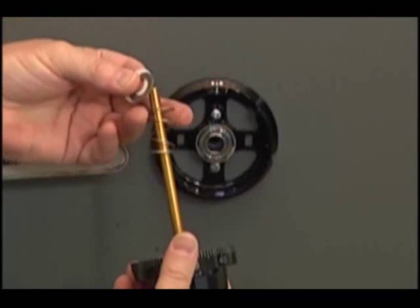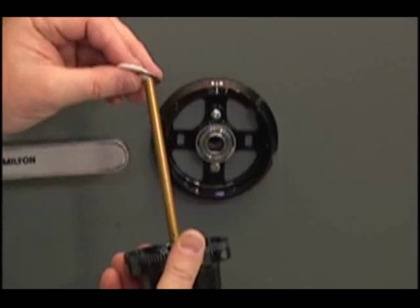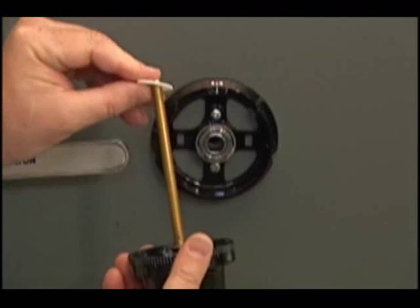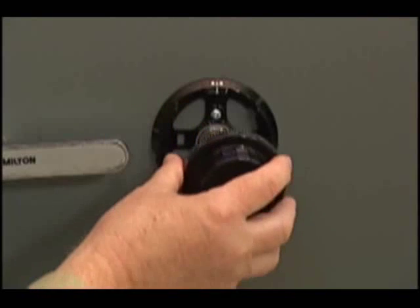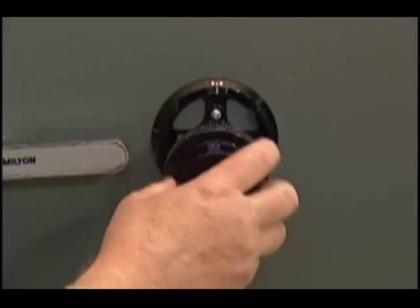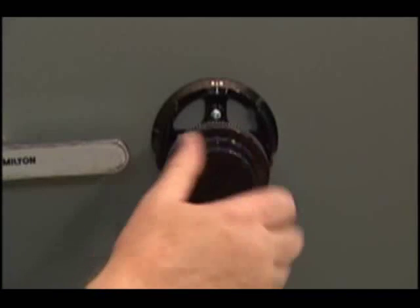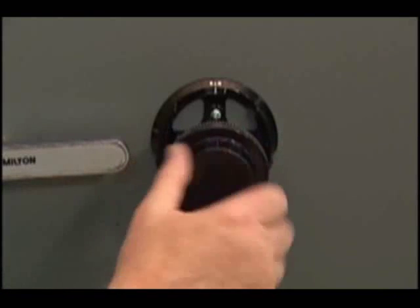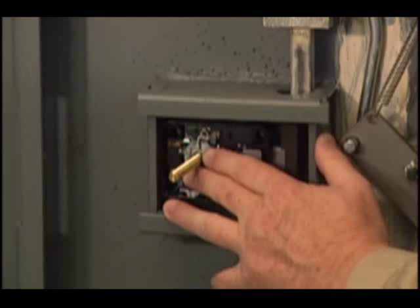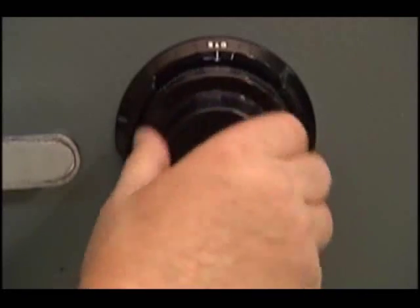The next step is to thread the dial spindle into the drive cam. I put this large spring over the spindle, then the metal washer, and then the plastic washer. Now, lightly holding the drive cam inside the lock body with my other hand, I will thread the spindle into the cam, and I'll thread it down until the top surface of the dial in this area is more or less flush with the top surface of the dial ring. As the dial gets close to the ring, I slow down, and if I'm careful, those washers will position themselves correctly over the hub on the underside of the dial.